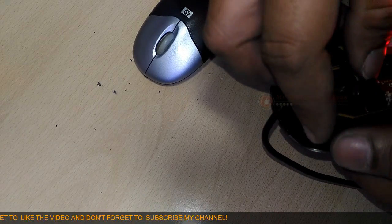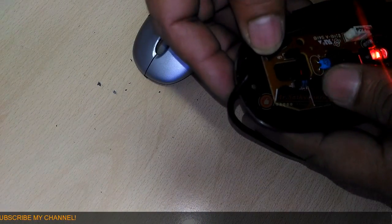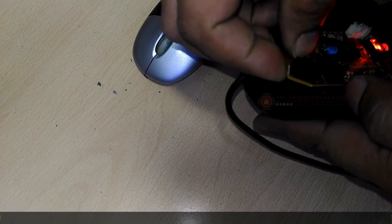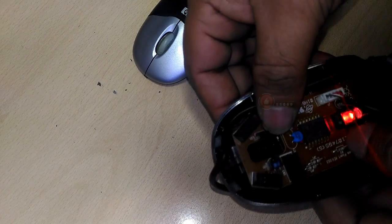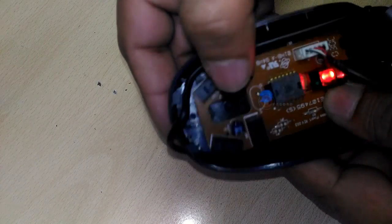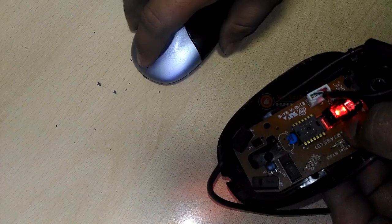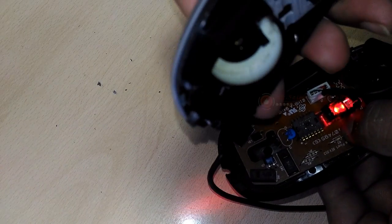Rotations of the scroll wheel can be detected in a variety of different ways. Some mice use potentiometers — variable resistors similar to a volume control on a radio, but able to turn around multiple times. Others use various kinds of rotary switches or optical rotary encoders to convert analog movements into digital signals.